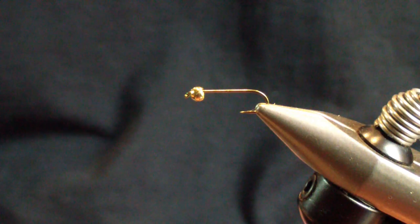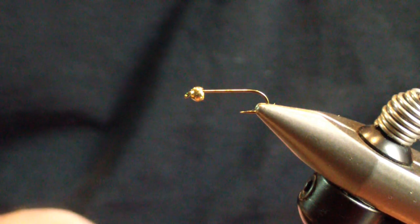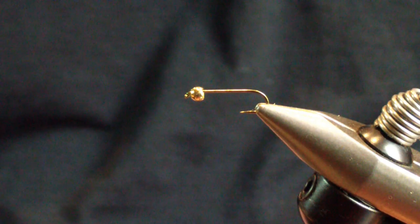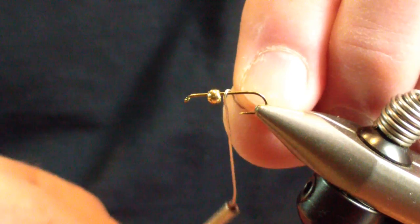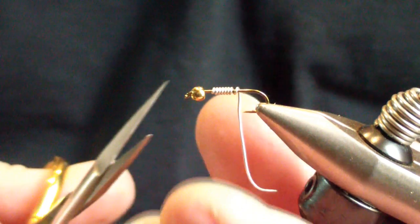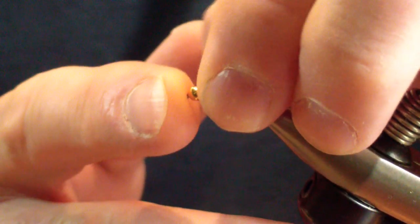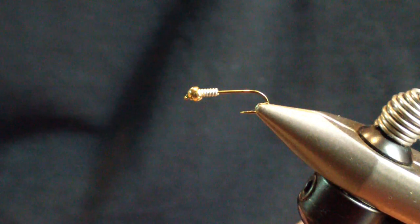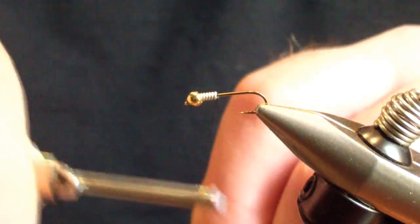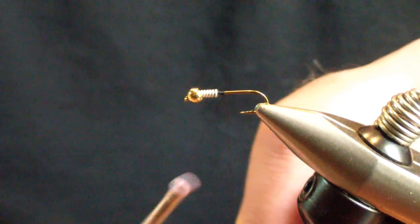I start out with a 2XL nymph hook, a gold tungsten bead, and black thread. Before we apply and start our thread, we're going to put seven wraps of 0.20 lead substitute wire. We're going to start that behind the bead and seat our bead. Then we're going to start our thread behind the lead, fill the dam, and lock it in place so that bead stays stable.